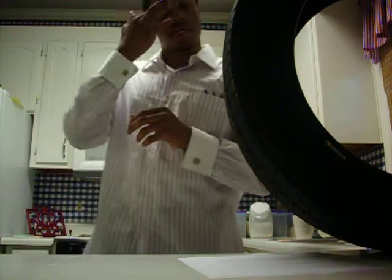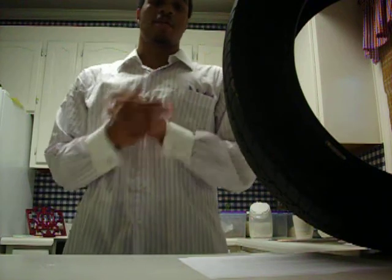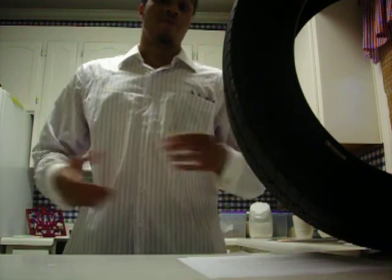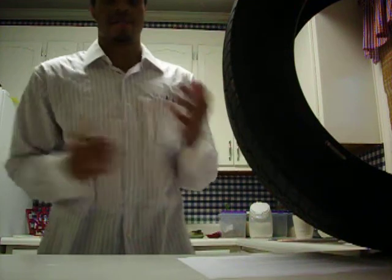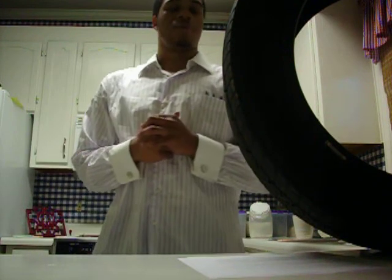So, changing a tire. Knowing how to change a tire is very important for the routine driver because it can happen to anyone at any time. I know it sounds silly, but some people don't know how to change a tire, and I just think that's crazy. So I just want to help everybody learn how to change a tire.